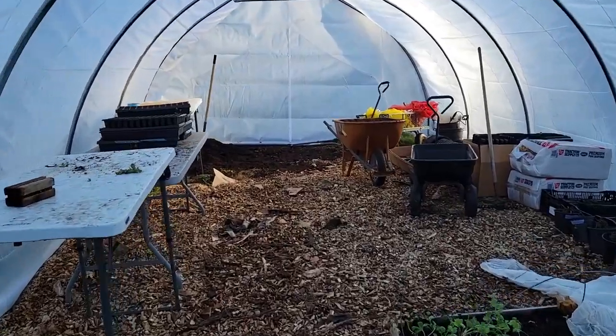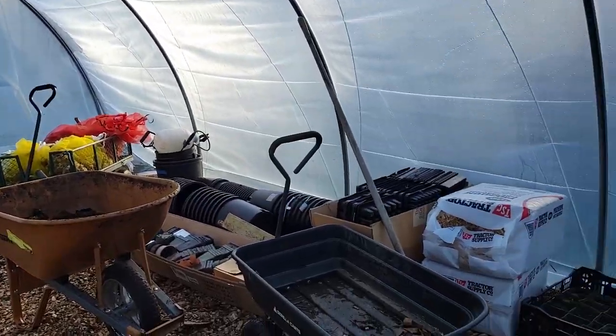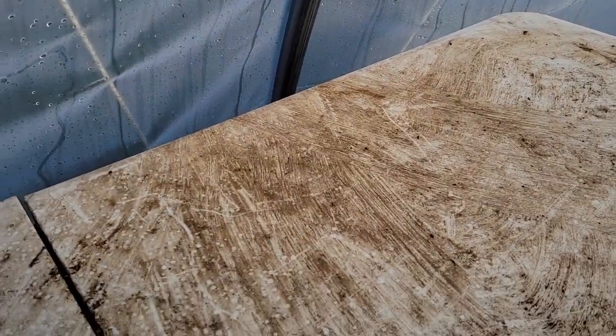I do still need to do my little tidying and nursery setup down here — just need to organize everything a bit. We got some new tables like we said we would, so we'll have plenty of room for all of our beautiful seeds.